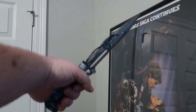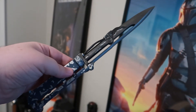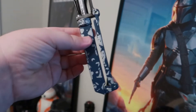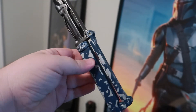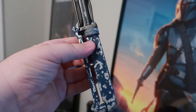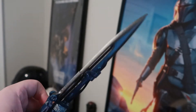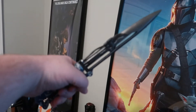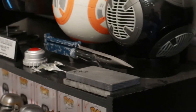This Mandalorian vibroblade may have been the second or third thing I printed, and for some reason I just never finished it. Then after the episode from The Book of Boba Fett when he put all of his weapons in the little case before getting on the ship, I was like, I need to go back and finish that.